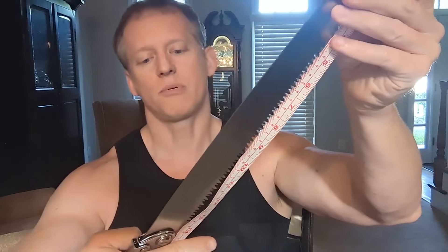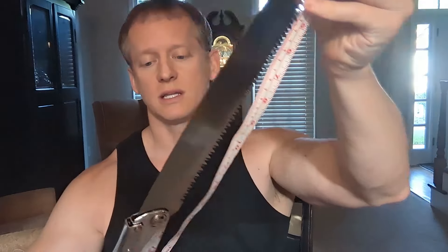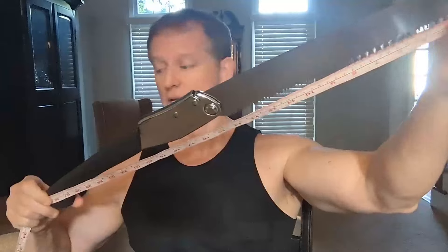The sharp edge on this is approximately 14 inches, and then the total length is right at 30 inches. This is severe — this is legit. This is what you would technically call a pruning tool blade — 360 stainless steel.